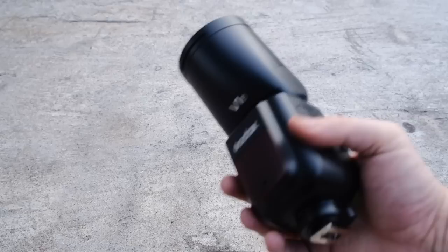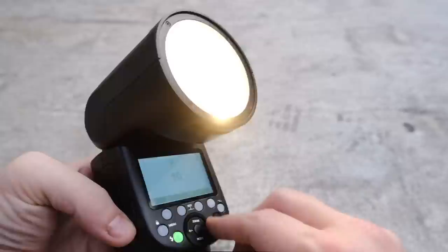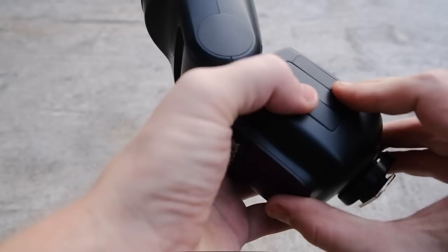One thing I like about this flash is the 330-degree spin that it can do, but also the fact that it can tilt 120 degrees. So you can easily bounce the flash off of something behind you without having to rotate the flash all the time. The flash also comes with a built-in modeling lamp that can help you preview how the flash light will fall on your subject before you shoot.